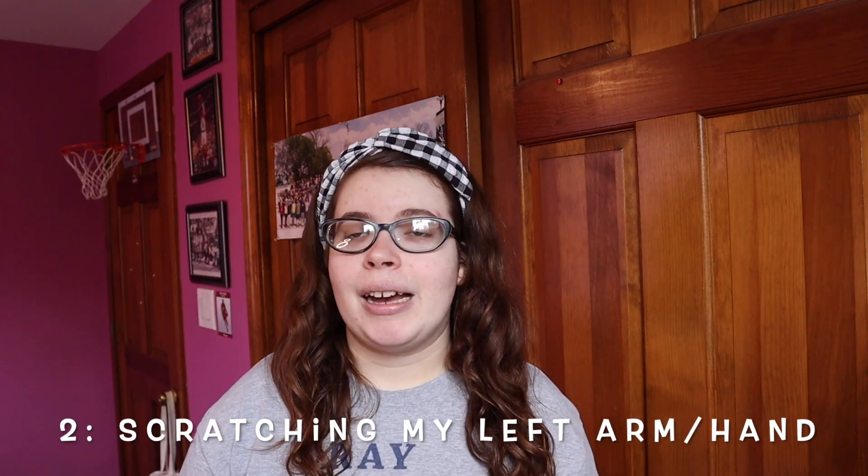Next is scratching my left hand. If you are new, my left hand is my good hand and my right hand is my weak hand. So scratching my hand is very hard for me to do with my right hand, as it is weak.